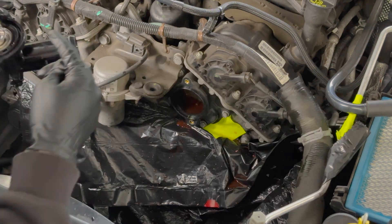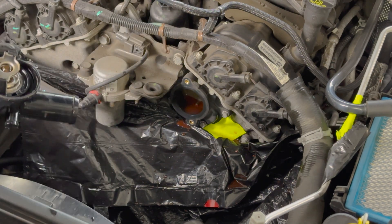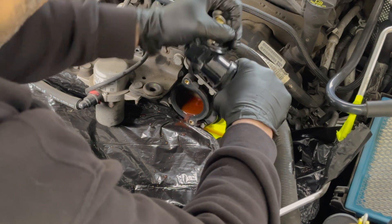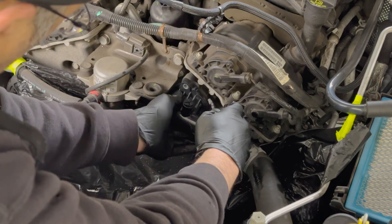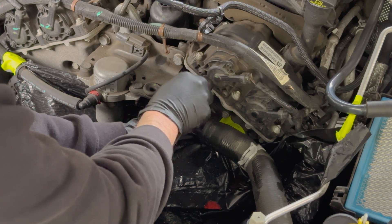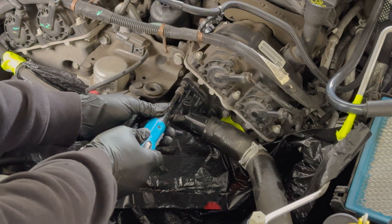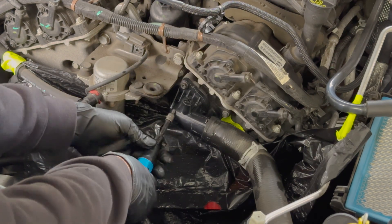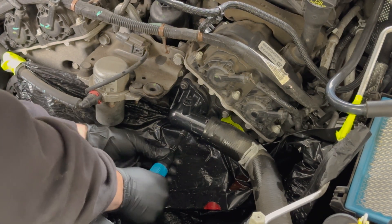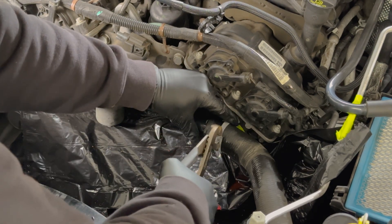I used my T27 torx bit to loosen the two bolts on the thermostat. The old rubber gasket on the thermostat stayed attached to the engine, so make sure you pull that off and make sure your new part has a rubber gasket. I used some dielectric grease to lube the new gasket. Put the new thermostat back onto the radiator hose, then push the thermostat into place and attach it using the T27 torx bolts. The thermostat should go on firm and allow the rubber seal to seat completely, but do not over-tighten — bolts should be no more than 9 foot-pounds.